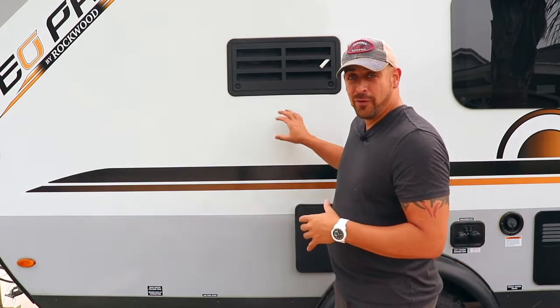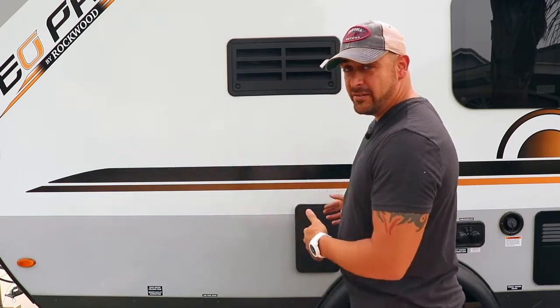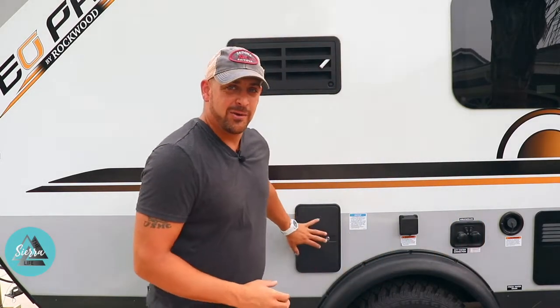What's up everybody, Sean here with the Sierra Life where we're all about getting outside and finding your adventure. Today we're going to be building a new outdoor shower for our newest addition to our adventure life, the Geo Pro G15 TB. This unit comes equipped with an outdoor shower, but there's really no privacy — it's just a hot and cold valve with a handle. After a long day of adventuring, hiking, backpacking, or canyoneering, you just want to rinse off and get clean, but you want to do it in some privacy.